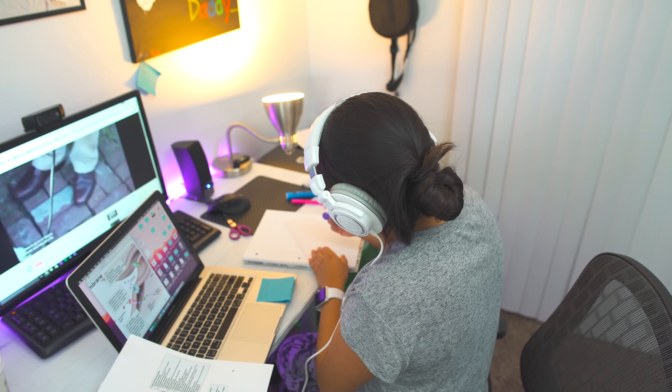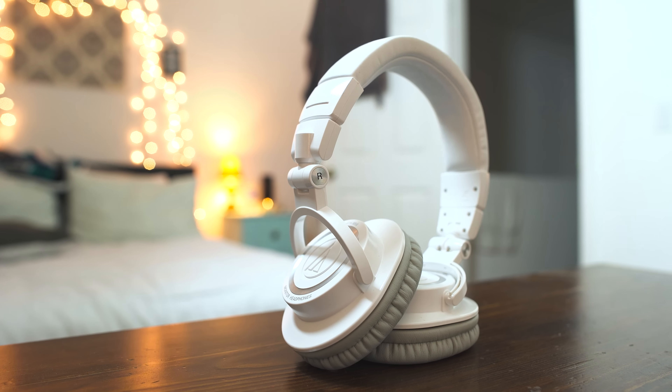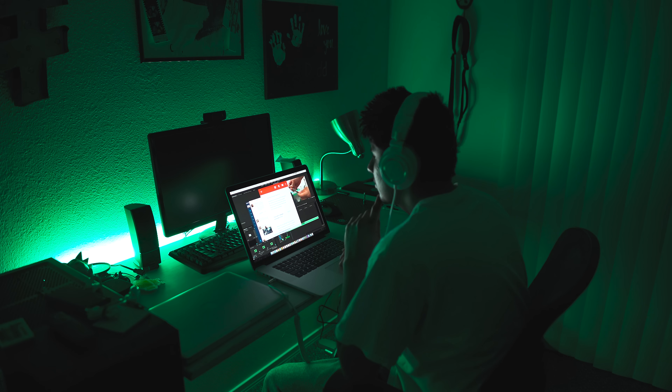For listening to music or just sitting back and watching Netflix, they're awesome too. Nothing is overpowered — the mids, highs, and lows are perfectly even with the bass. They do feel comfortable for long editing sessions, but around the three or four hour mark they start to get a bit uncomfortable and I had to take them off and take a break.